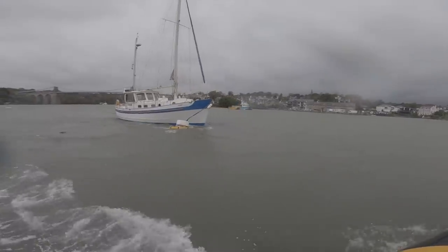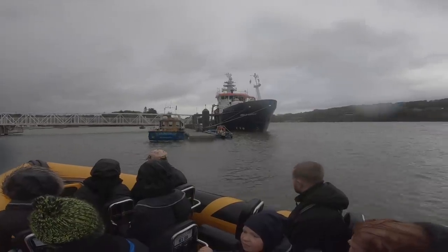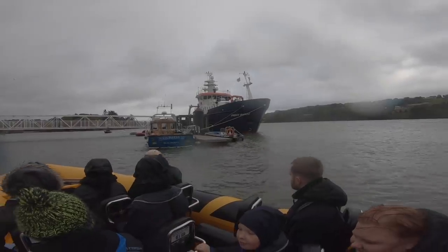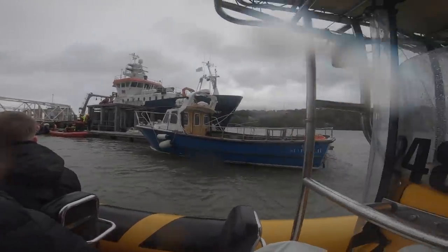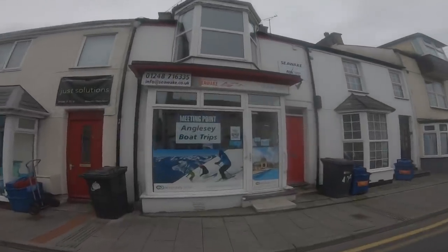We really enjoyed passing this boat as we thought it looked a bit like Melody. So if you're in North Wales and this looks like your idea of fun, I'd certainly recommend Sea Lake in Anglesey. It was really amazing. The weather was atrocious — it was blowing 30 knots of wind — but I think that just added to the experience. It was really fun.